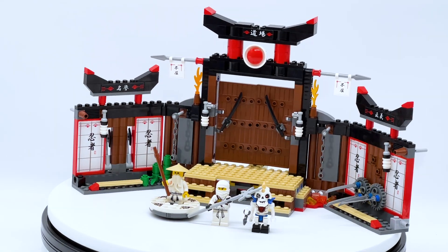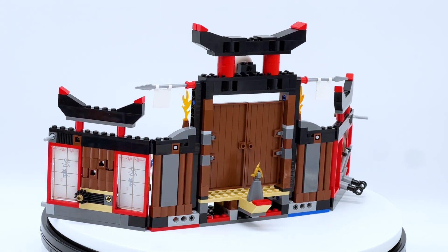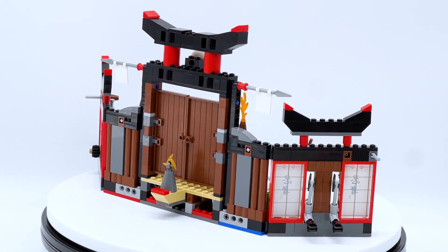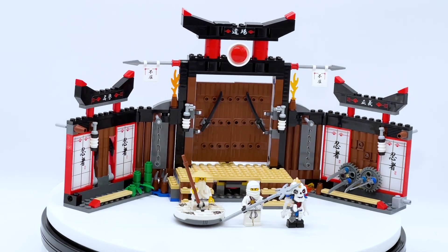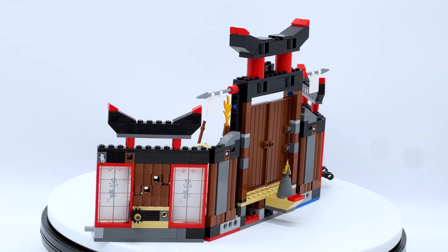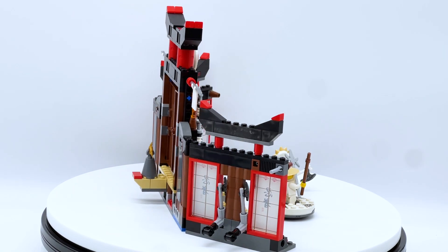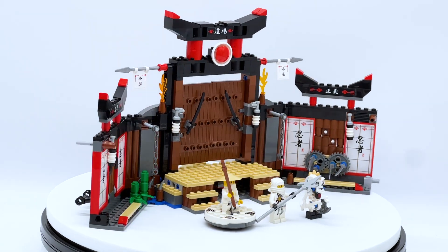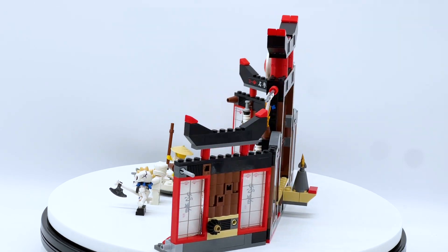Hey everyone! I'm Mind and this is set number 250, Spinjitzu Dojo, from the very first ever LEGO Ninjago Wave. This set contains 373 pieces, 3 minifigures, and originally retailed for $49.99 in the US when it first released back in 2011. This video is part of my Ninjago throwback review series where I go back and look at older Ninjago sets, so make sure to let me know in the comments which set you want to see a throwback review on next. It could be any set from 2011 to 2018.